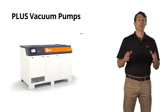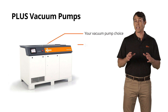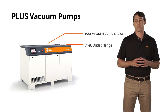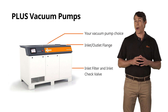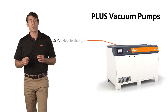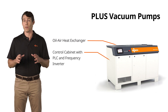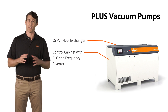You can choose the vacuum pump that best suits your application. Standardized inlet and outlet flanges ensure quick integration into your production process. The inlet filter and inlet check valve ensure maximum operational safety. With the R5, a regulated oil-air heat exchanger ensures optimal operating temperature. The integrated control cabinet with PLC and frequency inverter form the digital heart of the Plus Series.